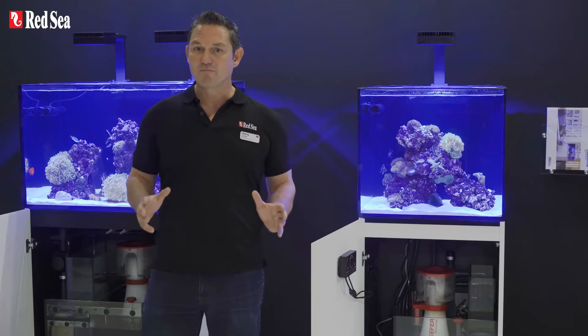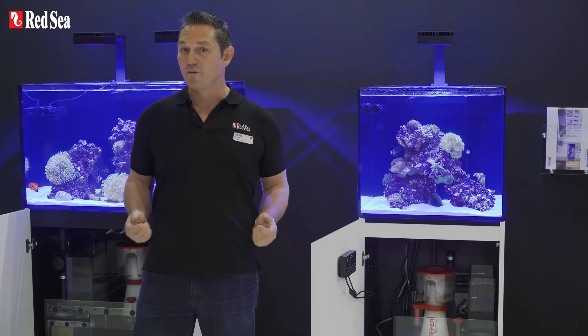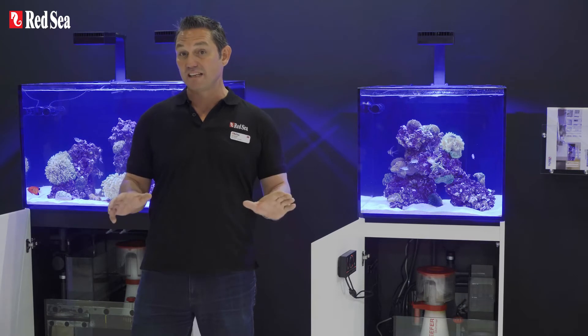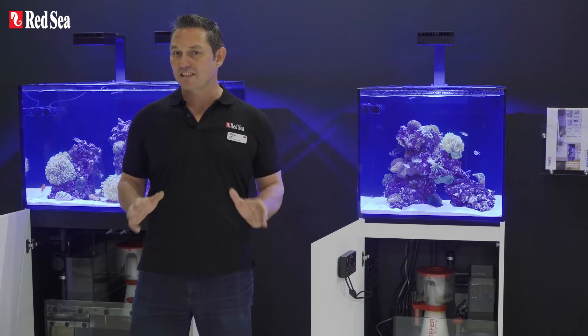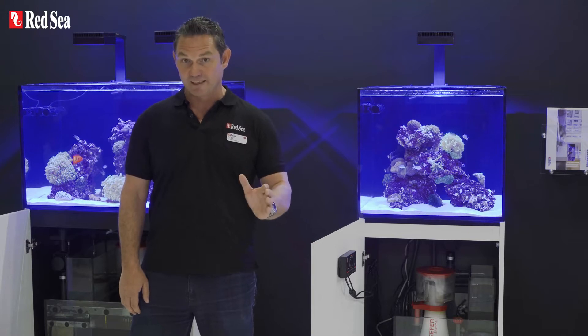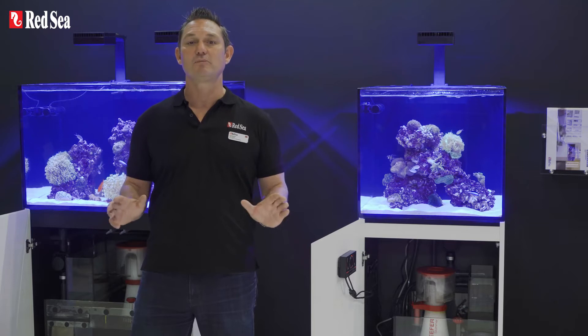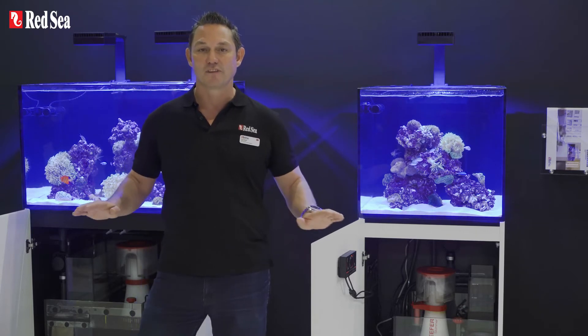Both of these models come with the Reefer silent regulated downflow system with the emergency overflow and assembly ready piping, and sit on a durable laminated plywood marine spec cabinet for greater water resistance, with fully adjustable feet for perfect leveling on any surface.